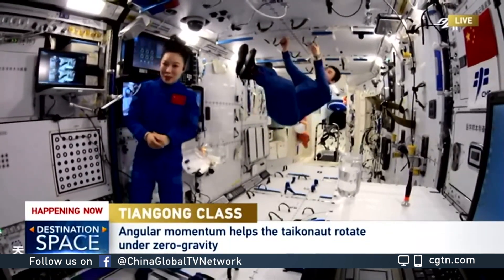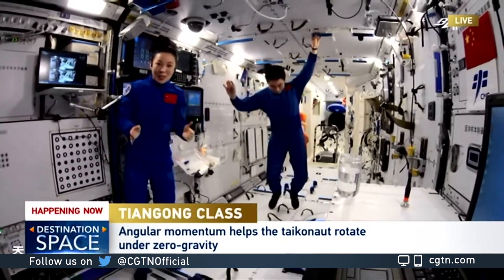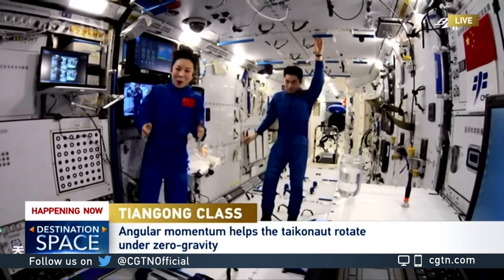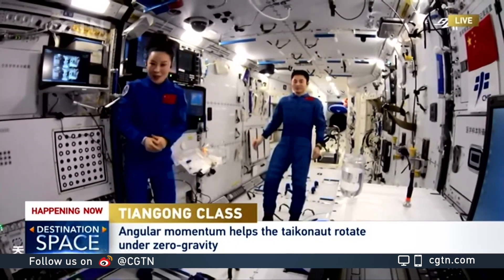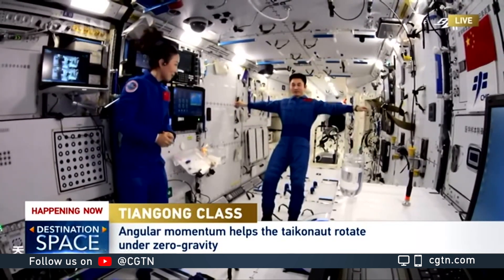We'll help Mr. Ye do that. This change is actually related to angular momentum. There are quite similar phenomena in day-to-day life. So let me also invite Mr. Ye to try another movement.